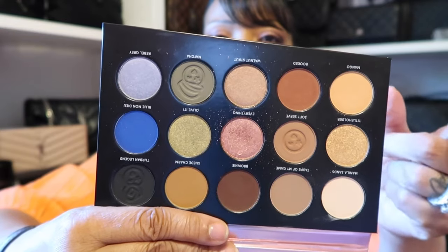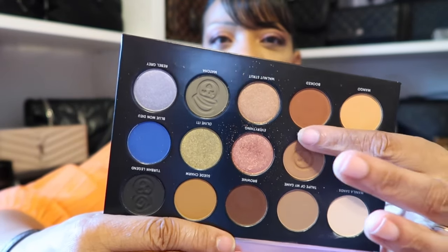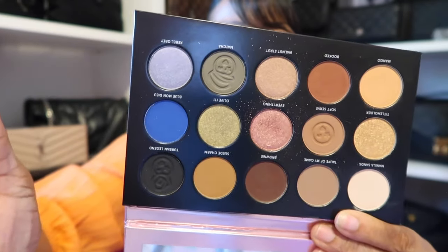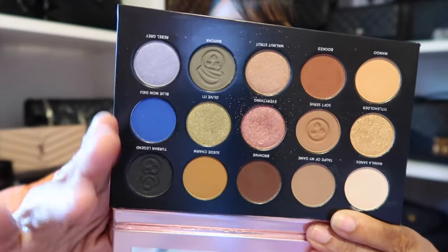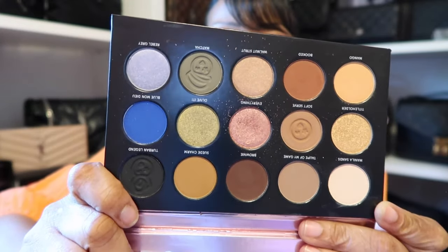So you would have your brow bone shade, your transition, your crease, your outer V. It has a black in it in case you want to deepen it some more, and then all the other colors are just bonus colors. So again, I am so happy that I picked up this palette.